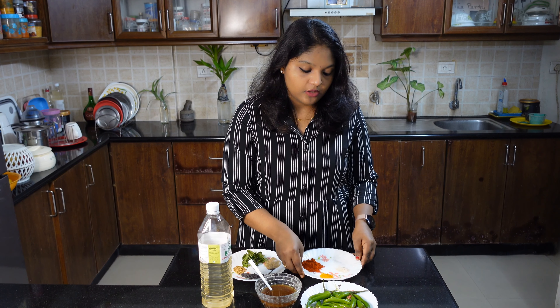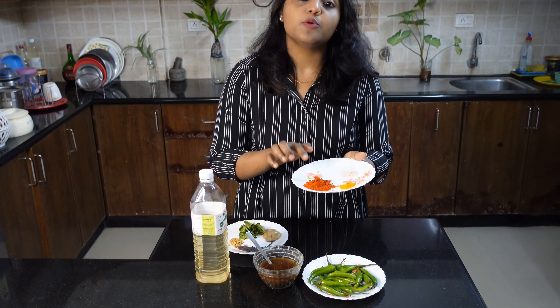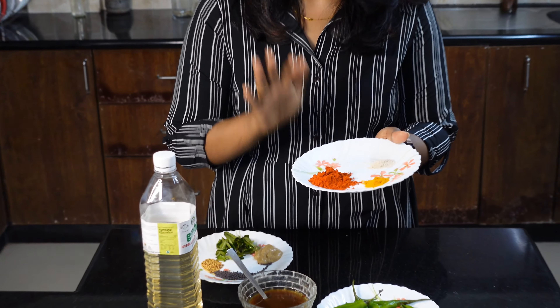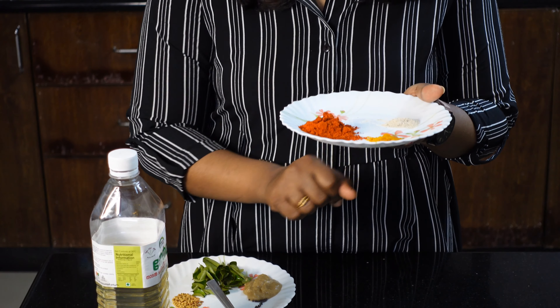Add a little salt. The fish will be put in the masala. You add 2 teaspoons of Kashmiri chili powder — it is very good to use.